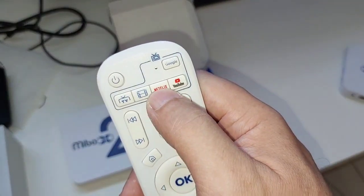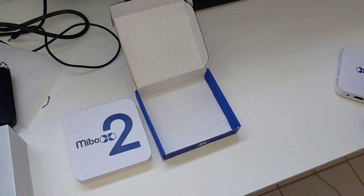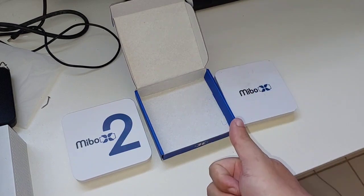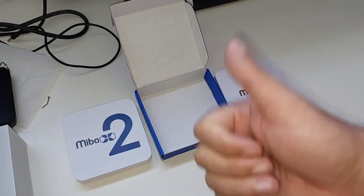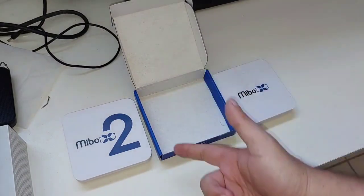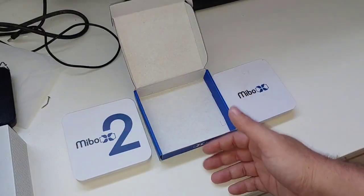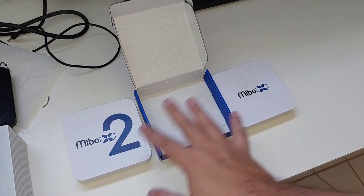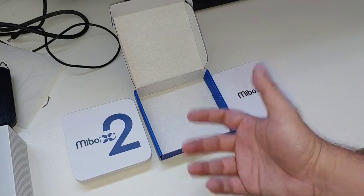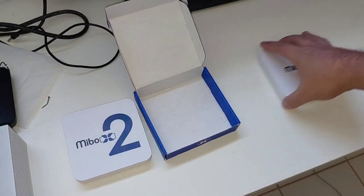O controle tem números, navegação e atalhos para Netflix e YouTube. O bom desses dois aparelhos, galera, é a Play Store. Para quem não sabe, a Play Store dele dá para instalar a Claro TV+, sem nenhum problema, sem conflito. Você pode baixar o HBO Max, o Disney+, todos os conteúdos sem problema algum. A única coisa é que o VOD tem uma qualidade razoável, mas pelo menos é alguma coisa.